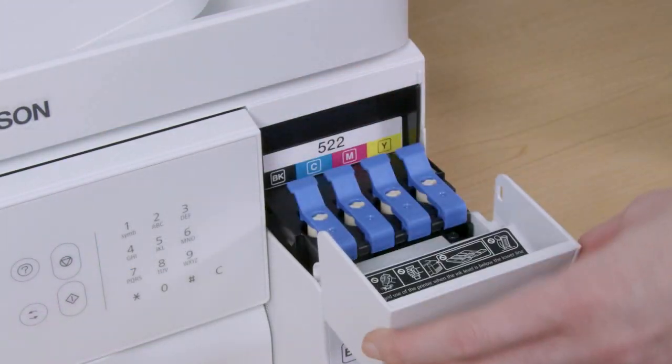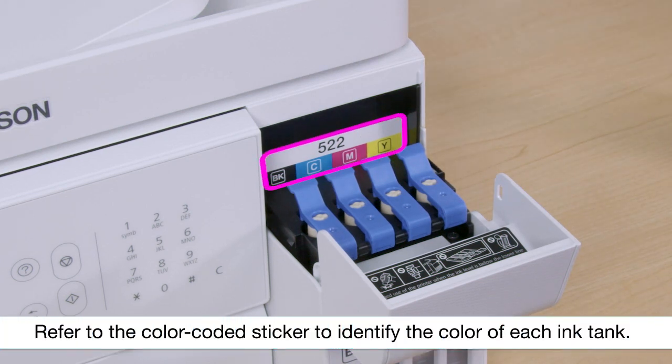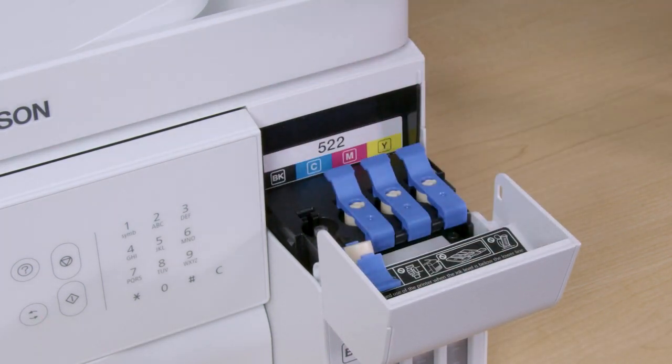Open the ink tank cover. Then open the ink tank cap for the black ink tank.